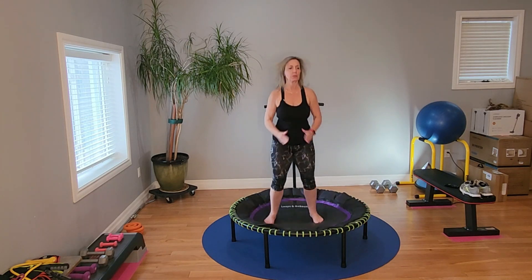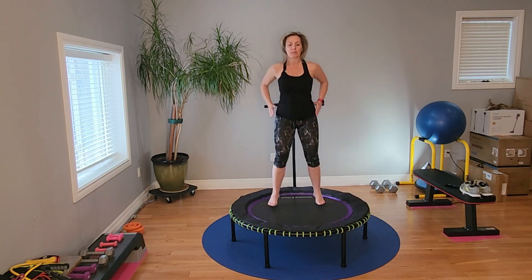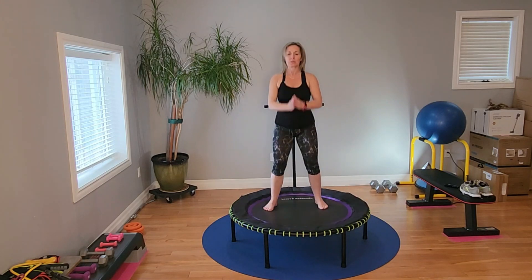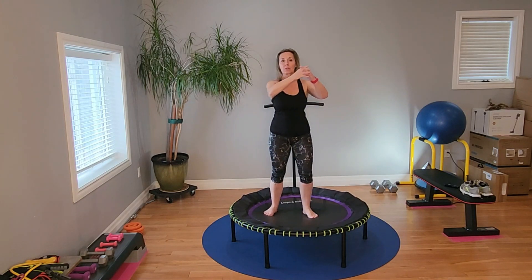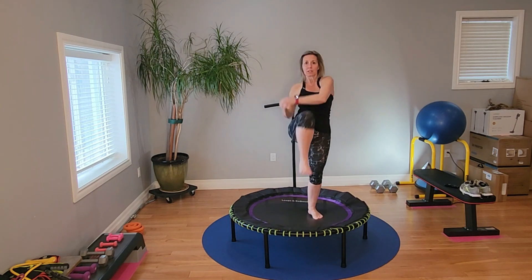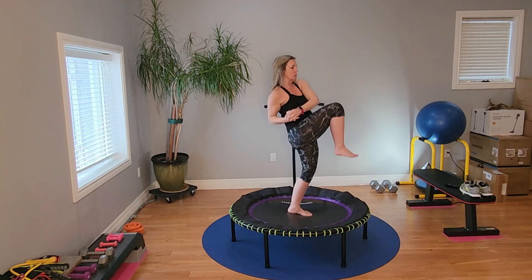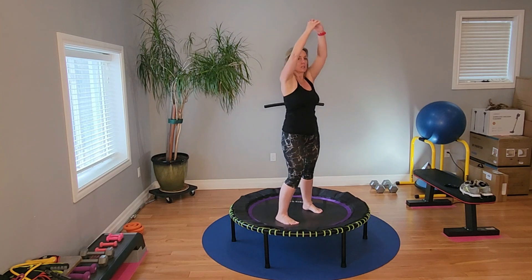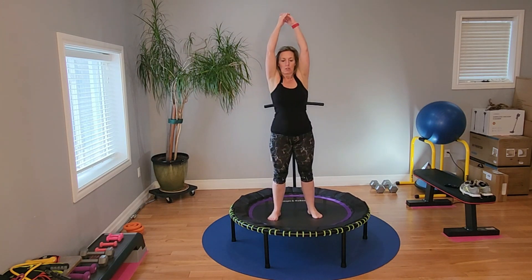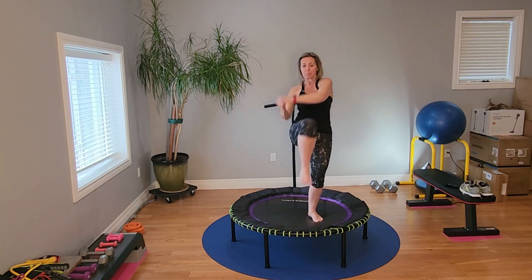Knee lifts. Extra stability here because you're on one leg. Side view — pulling down and crunching into the side. Slight bend — not a lot, just a slight bend backwards.